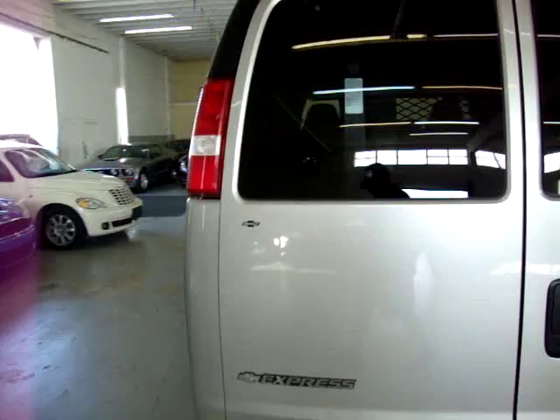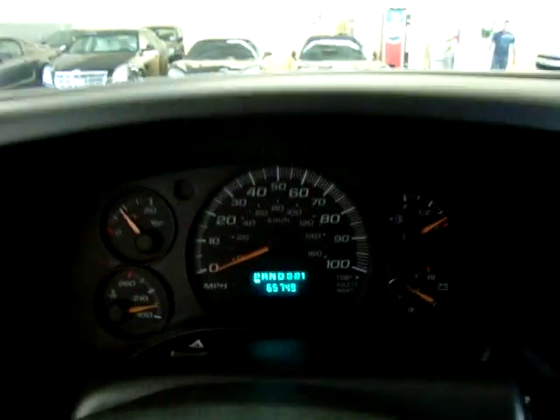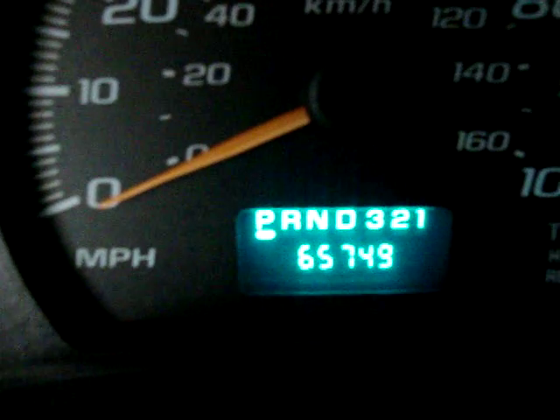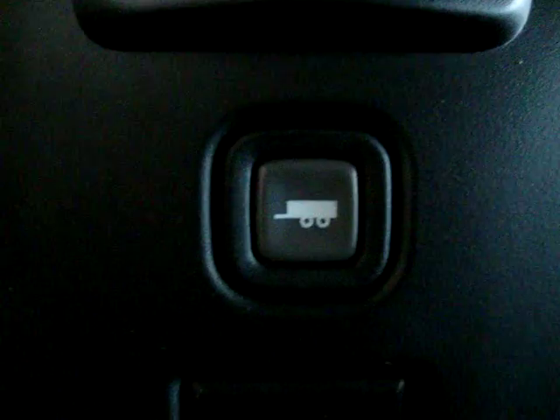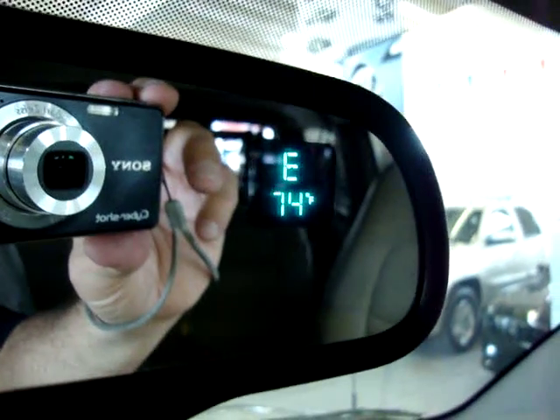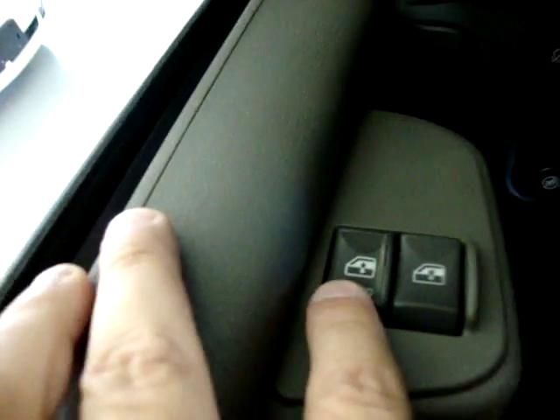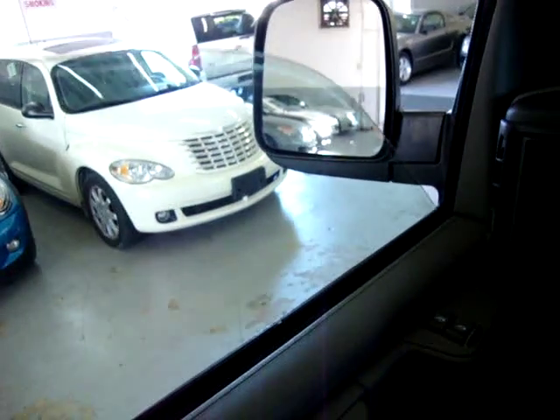Let me get inside the vehicle and show you a little more detail — make sure we get the windows working and all that. The car has 65,749 miles. The AC is running right now — it's nice and cold in here. It's got a tow/haul mode in case you want to tow a boat or trailer, so your transmission shifts differently and you don't burn it out. On the rear view mirror you have a compass and a temperature readout. The driver's power window is a one-touch — you just click it down and it goes down on its own.